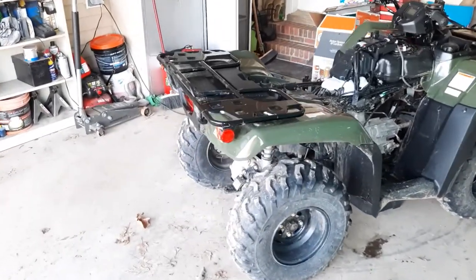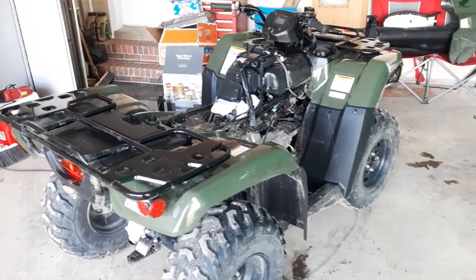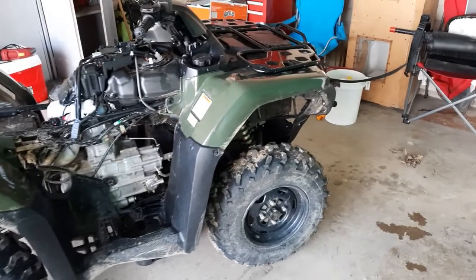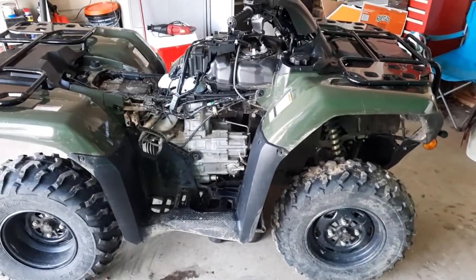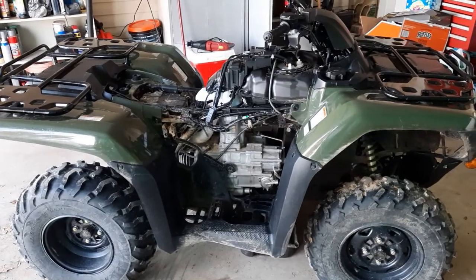But other than that, if y'all are looking at buying a new four-wheeler, I would suggest getting a Rancher 420. It's got plenty of power for me so far. Of course I've just got it broke in. It came with an extended warranty — five years — and a lifetime battery warranty also.